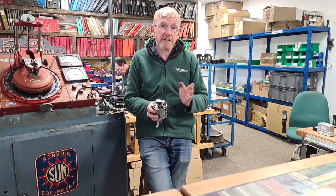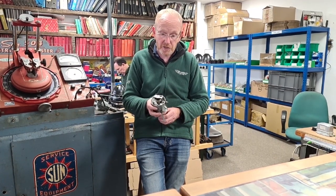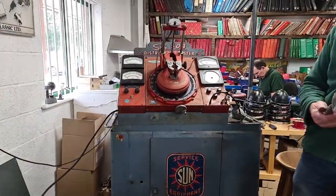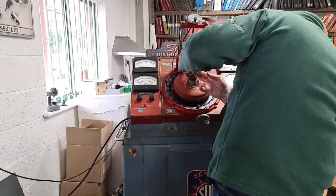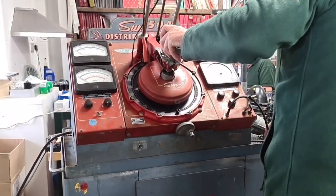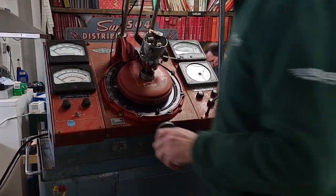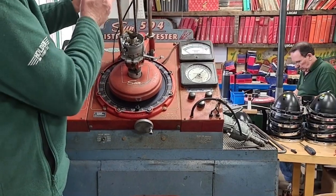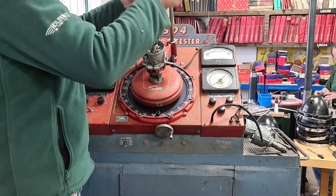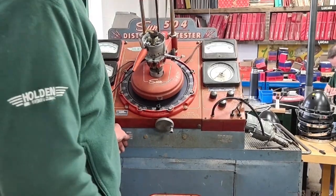Then what we've got to do, now we've got our maximum advance set at about 19 degrees, is get the advance curve up to that 19 degrees correct to suit the Lotus. We've got one of the Sun 504 testing machines, which is a very good machine, and the distributor locates in here like so. Connect it up to get the power, and away we go.